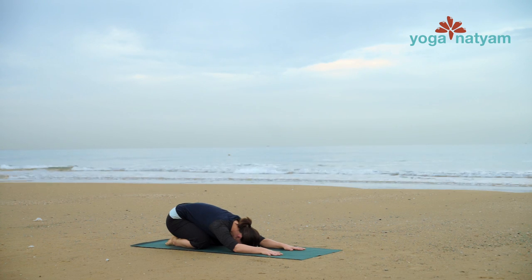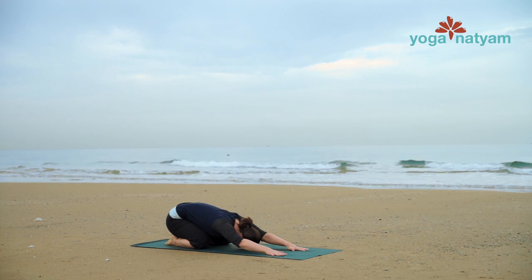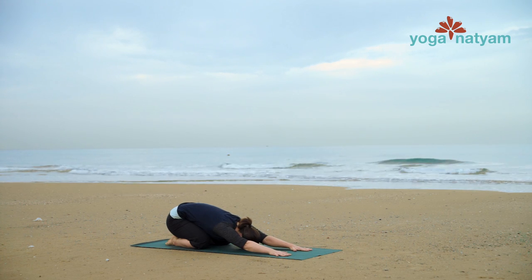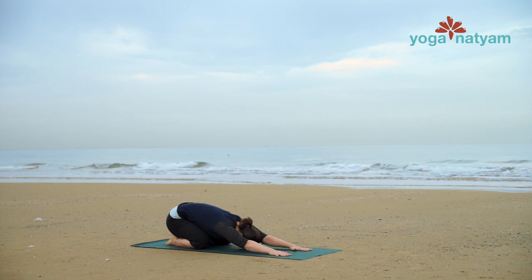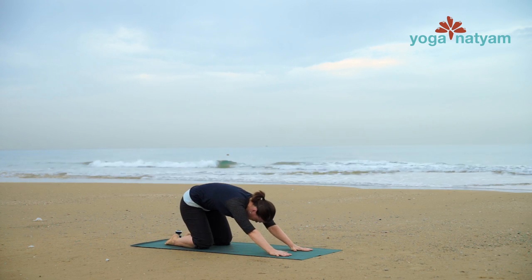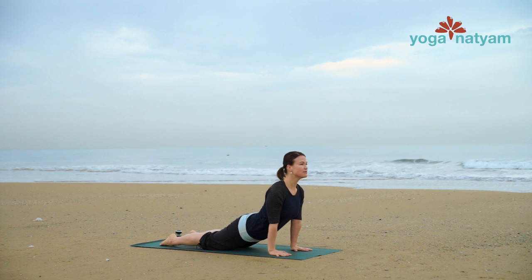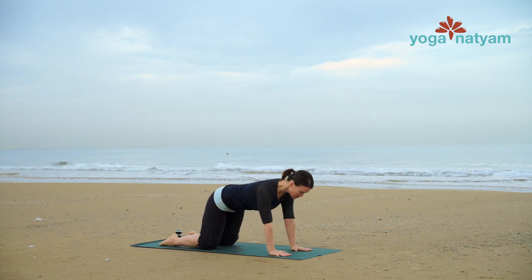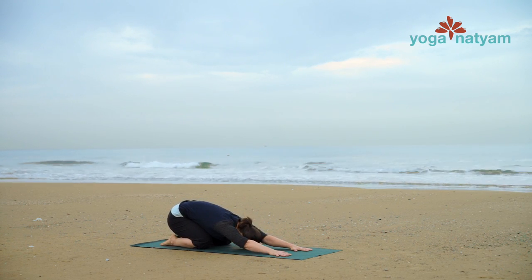On your next inhale, extend your child's pose. Walk your hands as far forward on the mat as you can reach while keeping your hips close to your heels. The elbows and forearms will lift off the mat. On your next inhale, shift shoulders forward towards the wrists and slowly sink your hips towards the mat, opening into a gentle high cobra pose. On an exhale, draw your belly button in and draw hips back towards heels — extended child's pose again. Do that two more times.